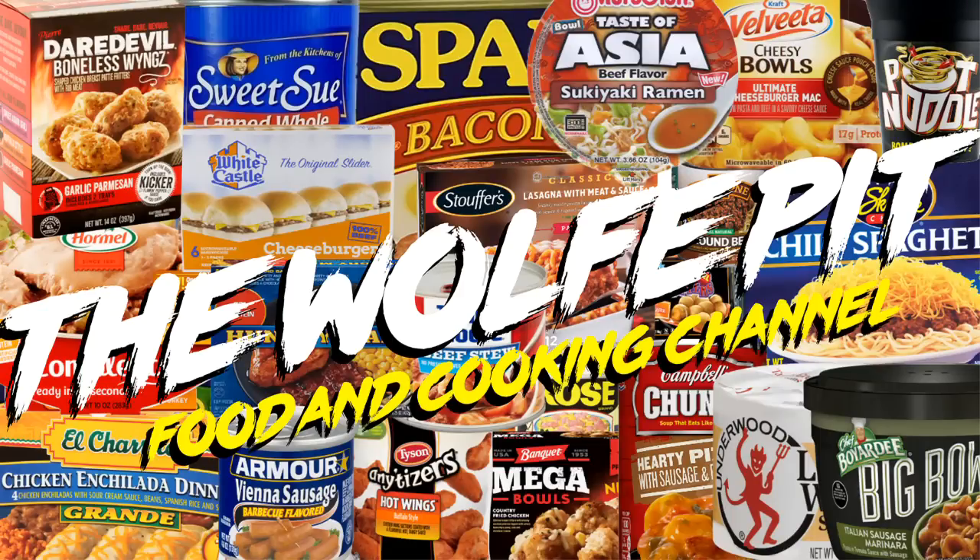Hey everybody, welcome back to the Wolf Pit. Today I'm going to show you my three favorite ways of making barbecue beef in the crock pot. Of course it's not real barbecue if you make it in the crock pot, but I can call it what I want because it's my food and my channel. I also self-identify as a crock pot barbecue pit master. We're just playing make-believe, just sit back and enjoy the show.